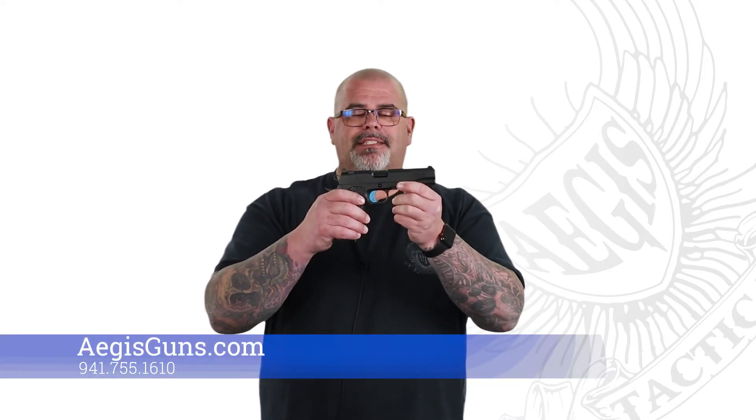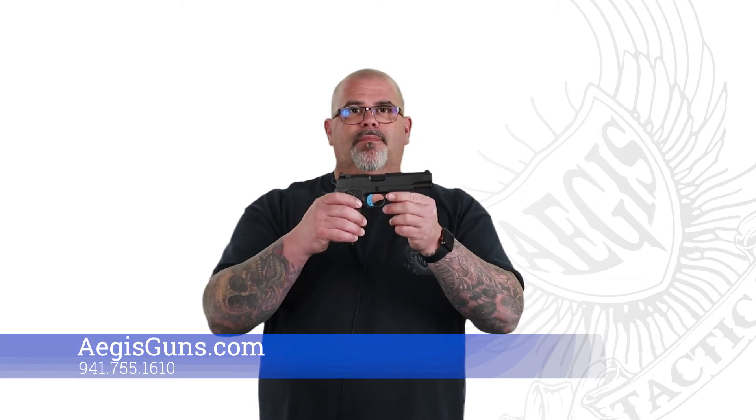If you're looking for a unique, one-off 1911, here it is — built by the best 1911 gun builders out there, hands down. Go right to our website at AegisGuns.com, that's A-E-G-I-S-G-U-N-S dot com, go right to the Fusion Pro Series page and you'll find this gun. Or you can just stop in our shop right here in Lakewood Ranch, Florida.